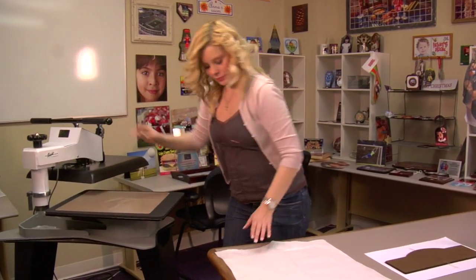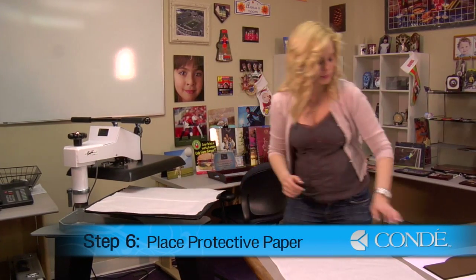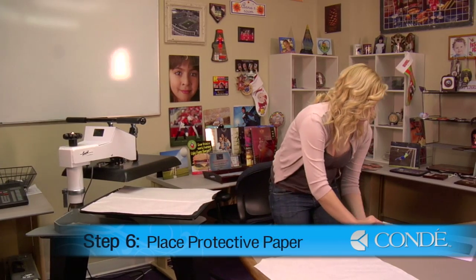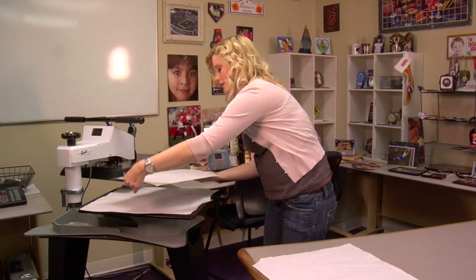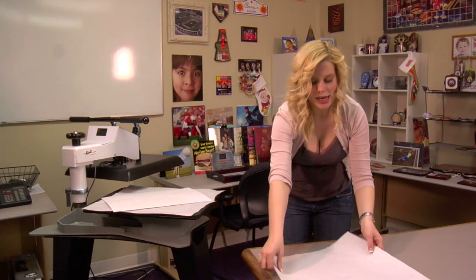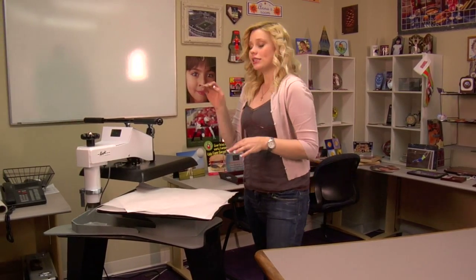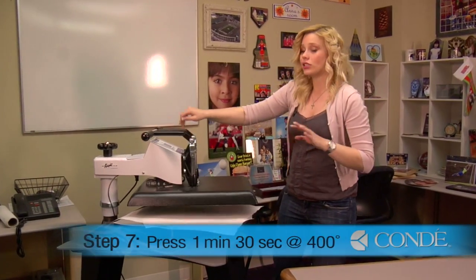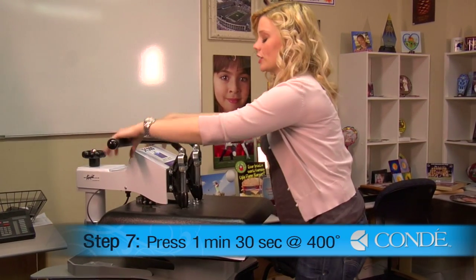I'll open up the press, place a sheet of protective paper on the bottom, grab my piece of hardboard, flip it so my image is facing down, and add a final sheet of protective paper for the top. Now because this piece of hardboard is quite large compared to some of the other sizes we have, I'm going to press for a minute and a half at 400 degrees, medium pressure.